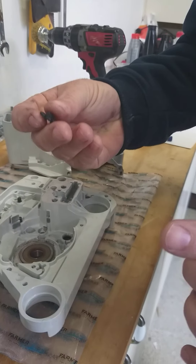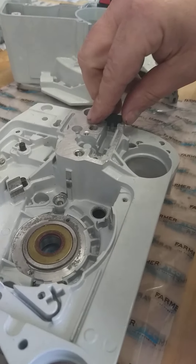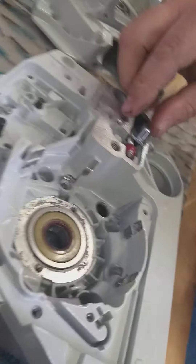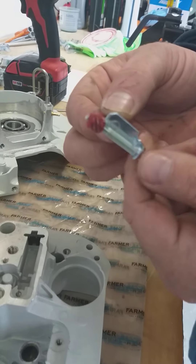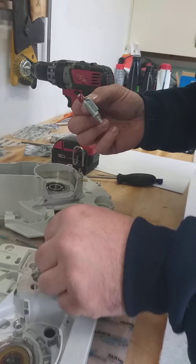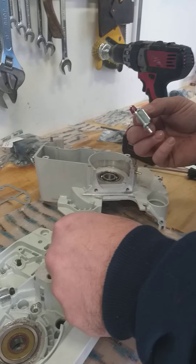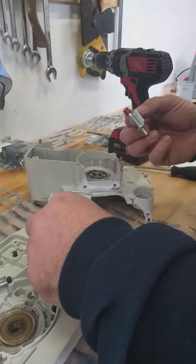So the thrust plate goes in here like this. Okay, this is your thrust plate - goes in there and that's how it'll sit. Whoops, wrong way, sorry guys. The tines face up - if I can get it back in the hole.